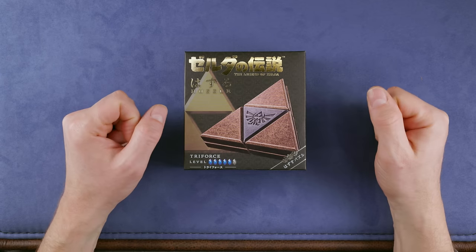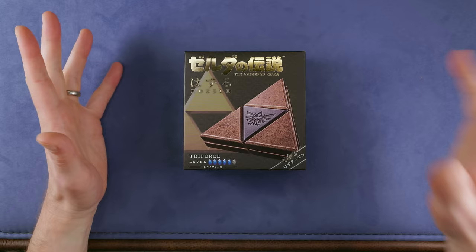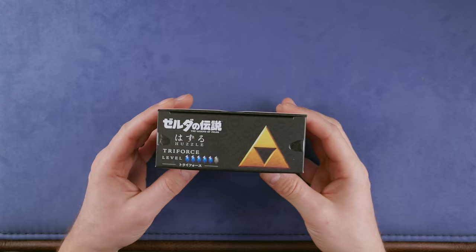Hi and welcome to another episode of Mr. Puzzle. Today we have this puzzle here — another Hanayama puzzle from Japan, representing a Triforce, a Zelda Triforce.